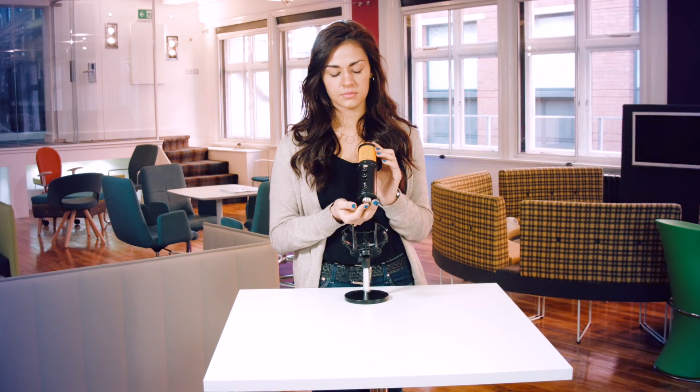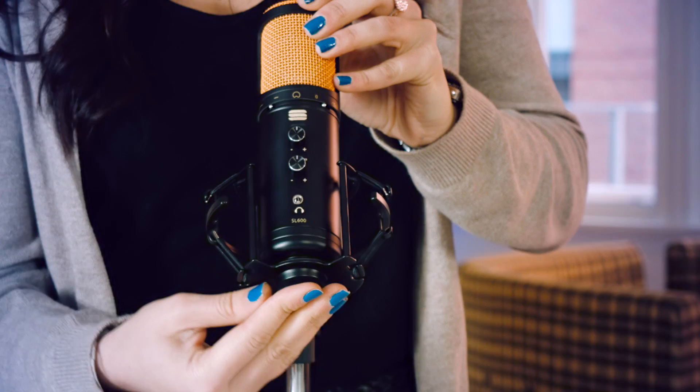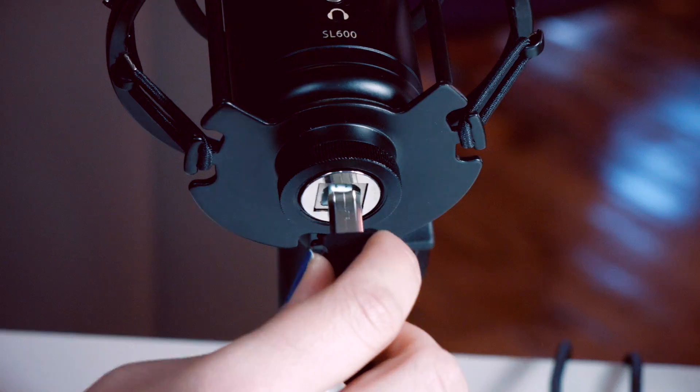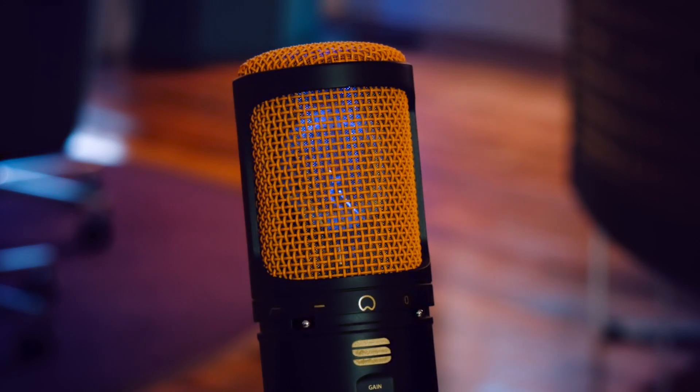The microphone should be placed firmly into this area so that it won't fall out. Next you'll want to connect the USB cable to your microphone. If you're using a tower PC we recommend using the ports on the back of your PC tower. The blue light should then come on.